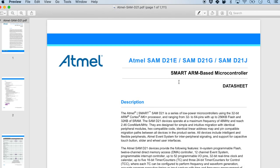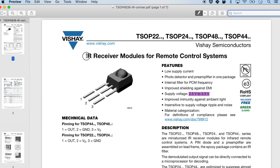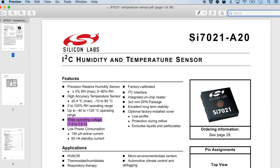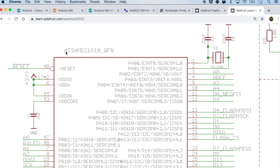Let's quickly go through the four datasheets I've already downloaded. The first is the Atmel SAMD21 microcontroller — it has over 1000 pages, so thankfully the PDF makes it easy to search. The second is the voltage regulator, an ultra low dropout voltage regulator. The third is the IR receiver. And the fourth is the SI7021, the humidity and temperature sensor.